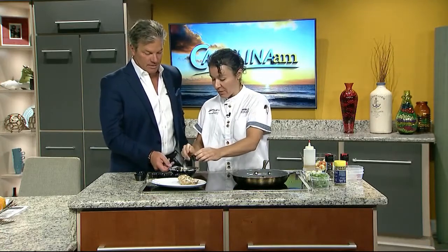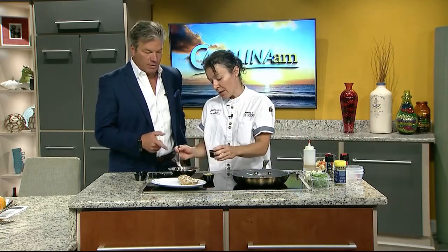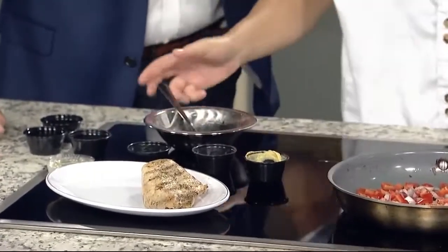While that's cooking, we're gonna make our mustard vinaigrette. What I like to do is once the vegetables are done, I put them in a bowl, mix them up, and throw a little dressing on it — it's almost like a salad. We're gonna put a little grape here, then add sugar, some dill, and a little salt and pepper.